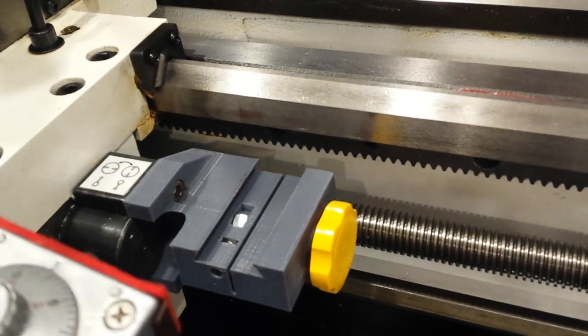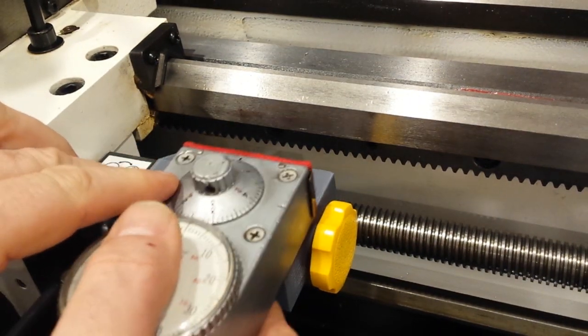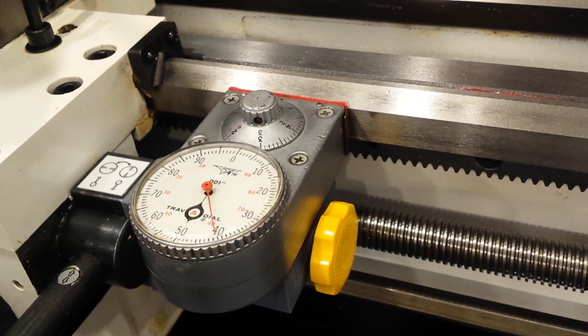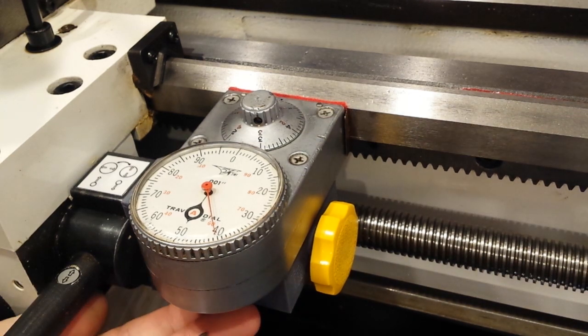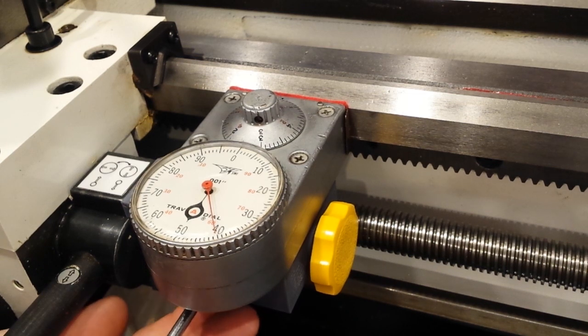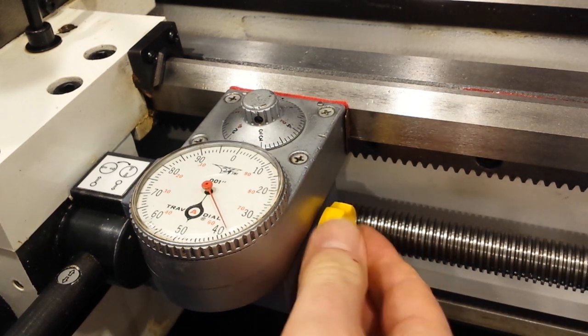Let's mount this up in my lathe. I have a custom-made holder that I devised for this machine. You slide it into the dovetail ways and I have a little tensioning screw and bracket that push forward — I'm turning the screw right now — to push the wheel into firm mechanical contact with the side of the ways, and I have a lock here to keep it in place.